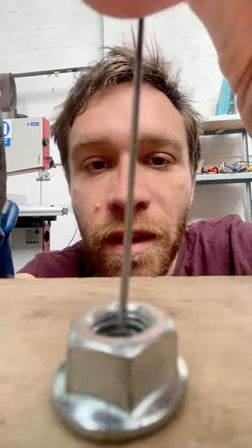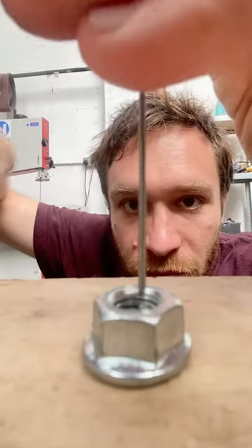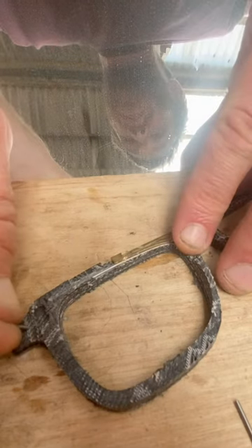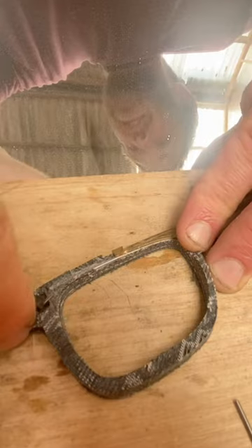I found a great way of cutting my wire to the right length is to use this nut as a guide. I then push this wire into a groove that's been machined into the glasses frames. This will help align the hinge later on.